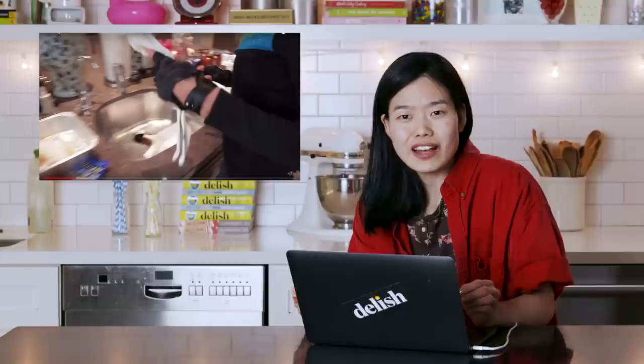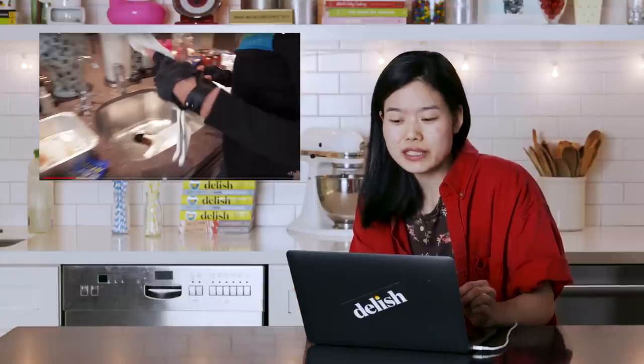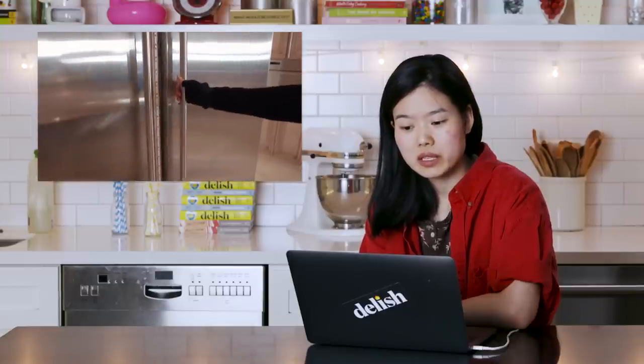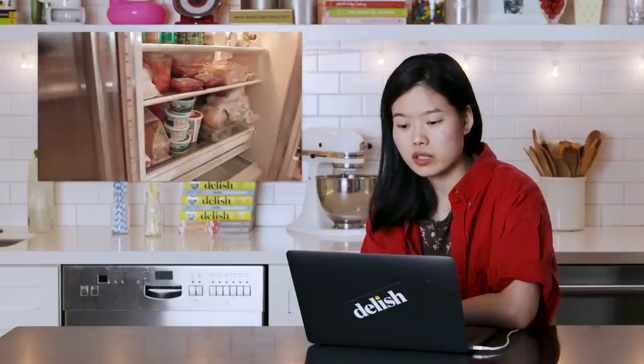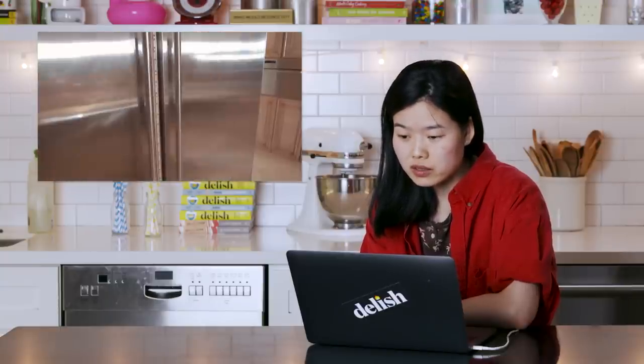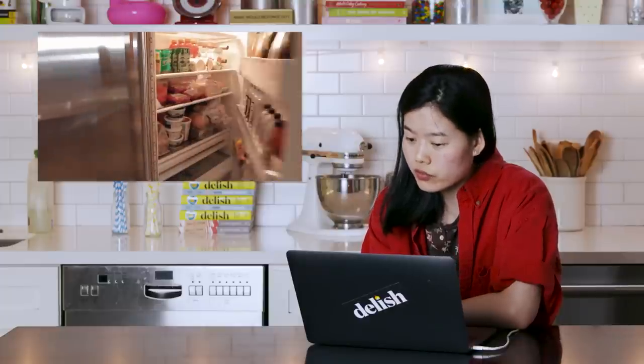"I am allergic to bull..." Me too! Somebody get me that on a t-shirt, please. She's wearing like fingerless motorbike gloves — I don't even know what kind of gloves those are, but when you cook, you cook in style. Love that. Her nails? Perfect. Her fridge filled with lots of ricotta — gotta rewatch, gotta stalk her fridge.